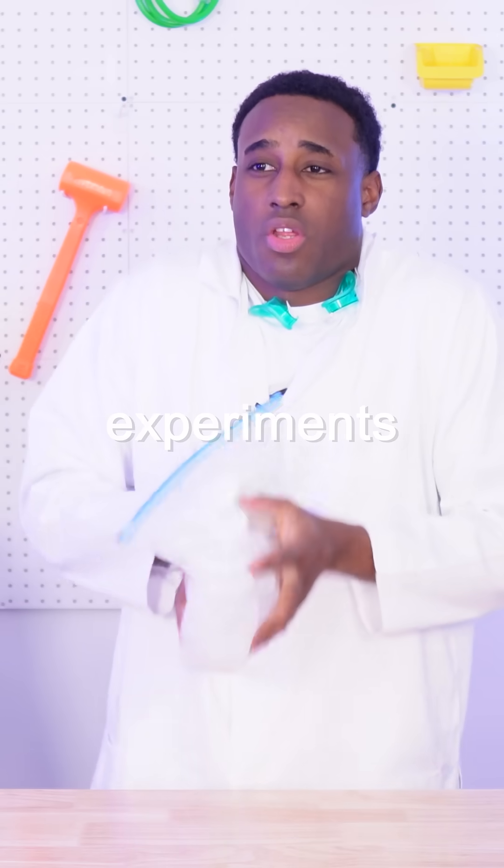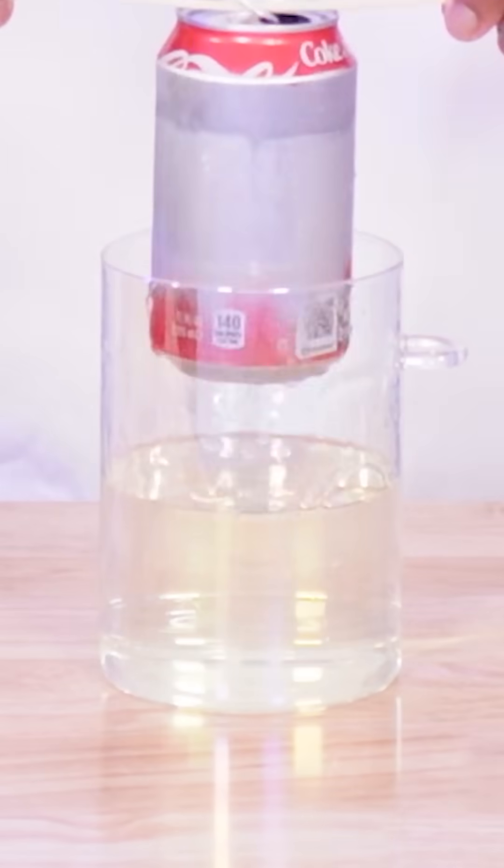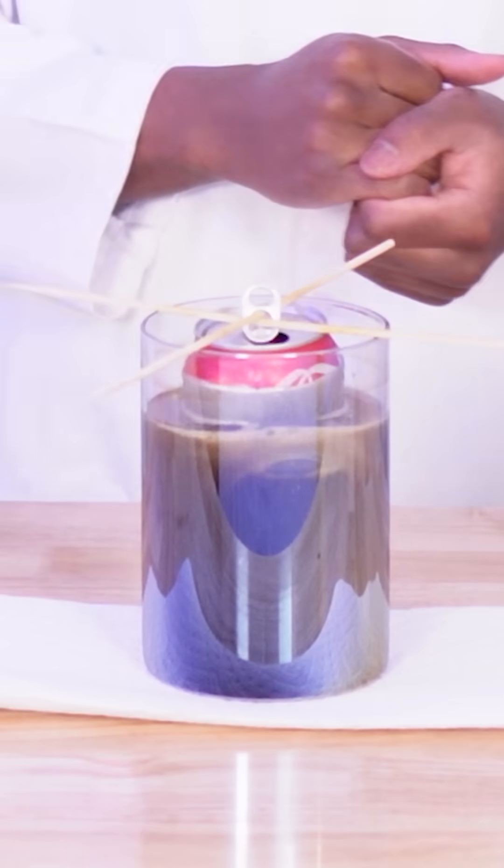Today, I'll be testing viral science experiments to see if they actually work. So apparently, if you remove the paint from the can and then dunk it in sink cleaner, the exposed metal should fall right off.